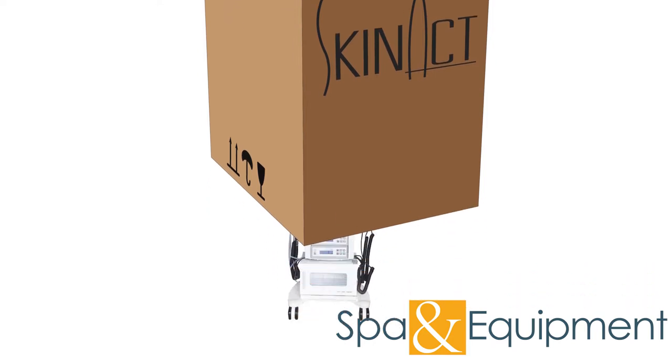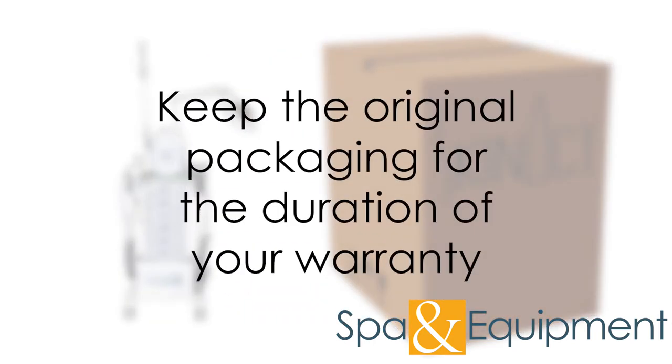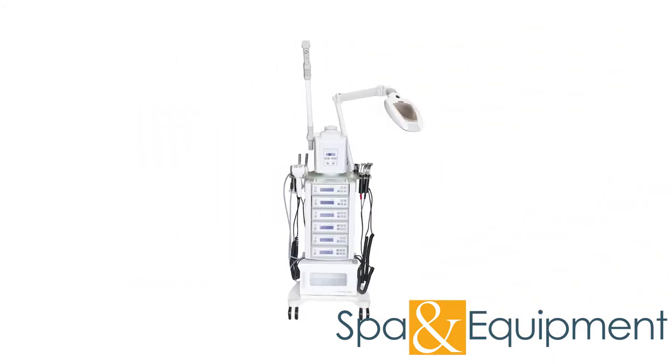Once you confirm everything is working properly, we recommend holding onto the packaging for the duration of your warranty period. However, if you don't have space, it's fine to dispose of the packaging after you've tested all the functions.